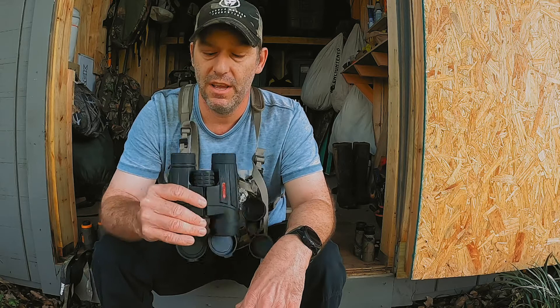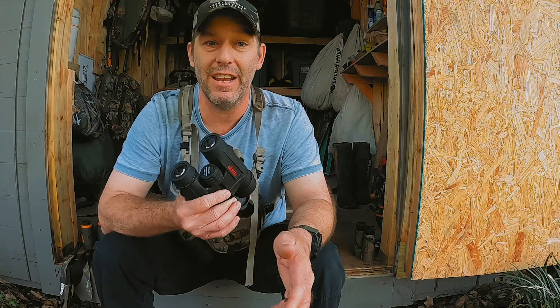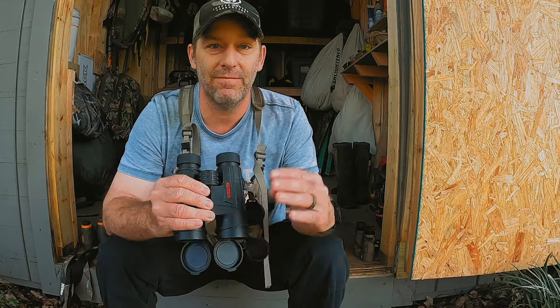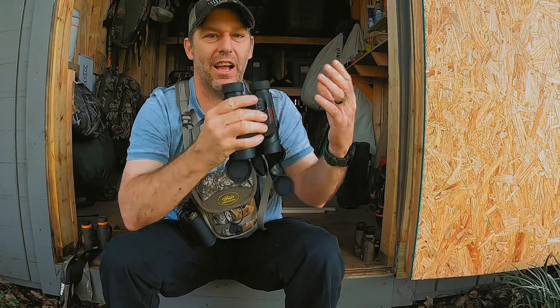The 10x42 Leupold I was looking at was right around $220 to $250 depending on where you're buying it. These were $128 on Amazon, and I've even seen them on sale for $99 — it just has the Redfield name on it instead of Leupold. And I have to tell you, they are just as clear as the Leupold binoculars. You look through these and it is like nothing is in between you — no window, none of that fogginess. It is crystal clear. I absolutely love them. Now that I have these and compare them to the last two I had, I don't know how I saw anything before.